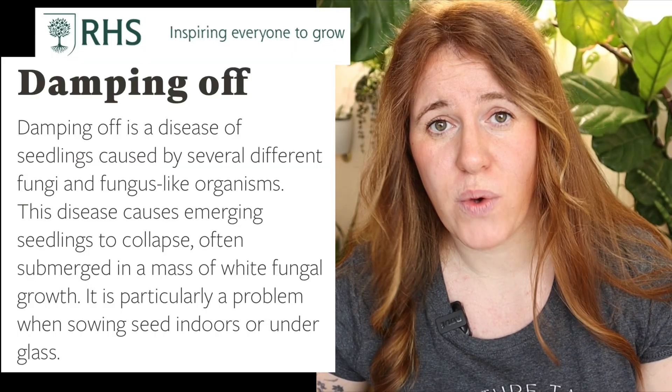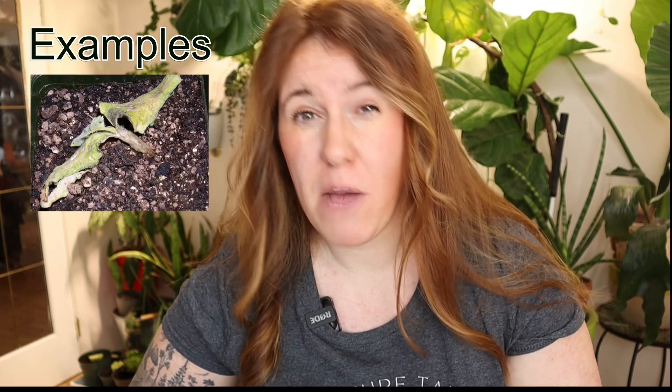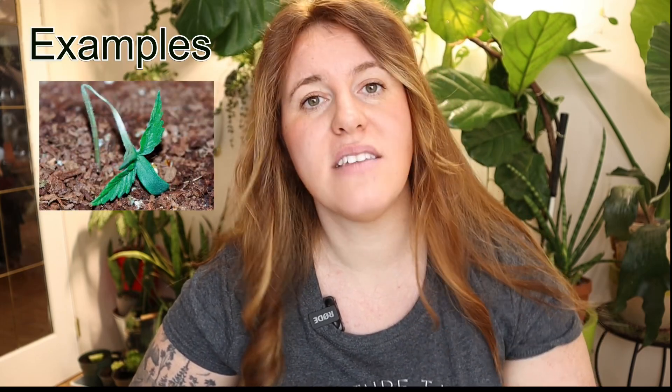The reason why we sterilize seeds really truly comes down to the fact that not all bacterial issues that cause damping off are located in the soil or the equipment — they're actually sometimes located on the seed. This is why we commonly see treated seeds, because it increases the rates of germination and overall health of the plant.